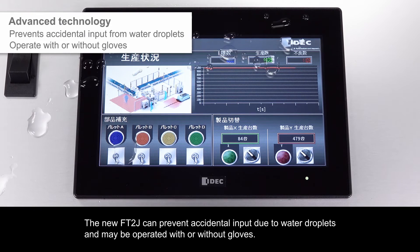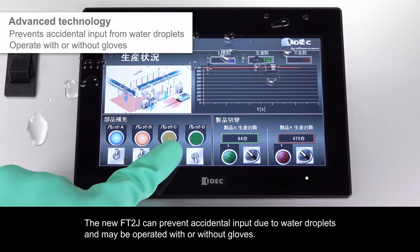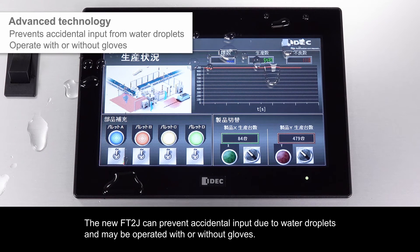The new FT2J can prevent accidental input due to water droplets. It may be operated with or without gloves.